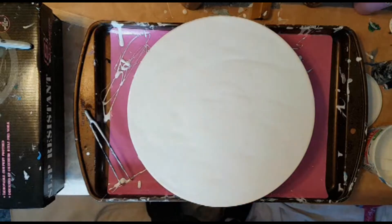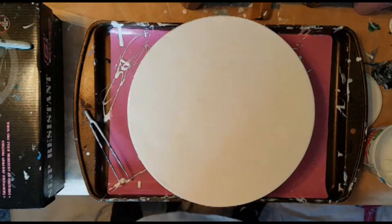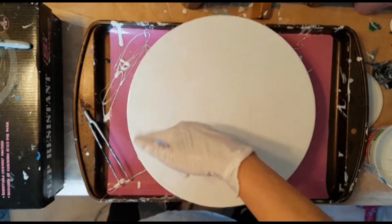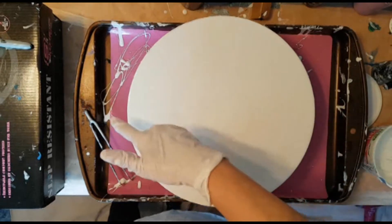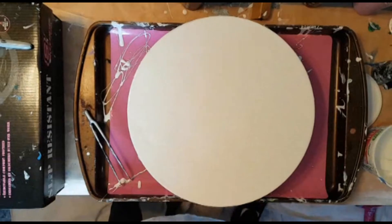Maybe it's easy — maybe somebody else has poured on records and they can tell me if it's easy or not to pull the paint off. Anyway, I'm going to do a Dutch pour again, but it's going to be a little bit different. I'm going to use a squiggly line about two-thirds of the way up and then I'll blow it out both ways.